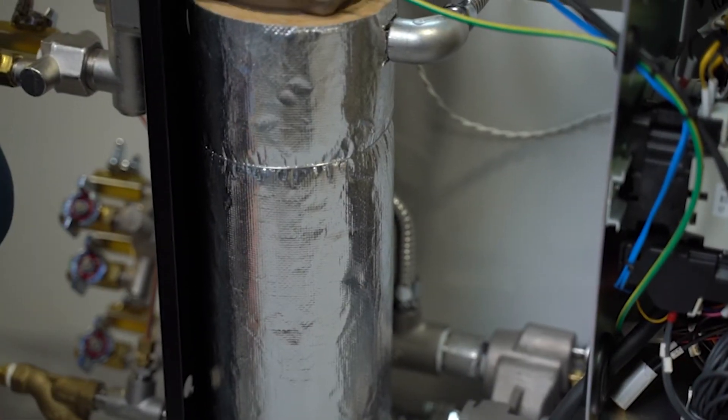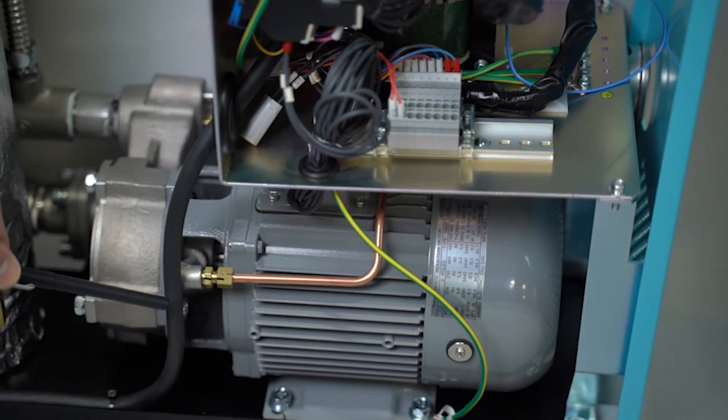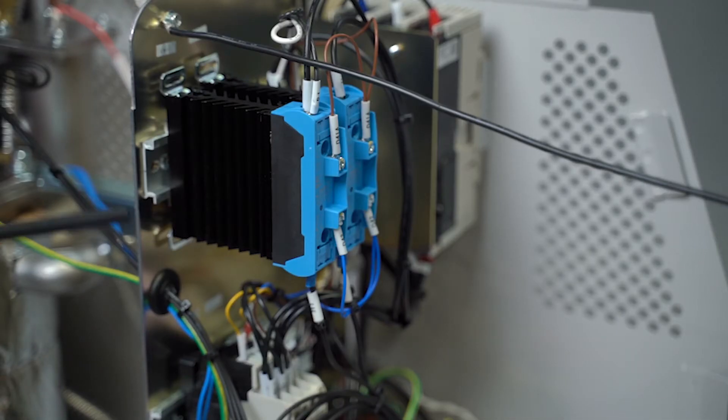It is equipped with the most efficient heater in its class, a powerful pump, a responsive thermocouple sensor, and multiple solid state relays. The MC5 works faster, boosting productivity while maintaining quality.